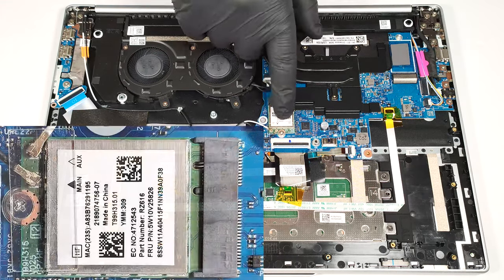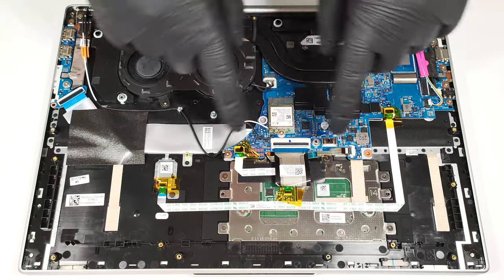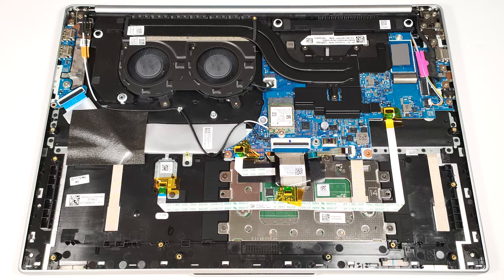The Wi-Fi card is on the left of the cooling. The thermal system looks decent for an iGPU-only notebook. It comprises two fans, a pair of heat pipes, one long top-mounted heat sink, and a large heat spreader.